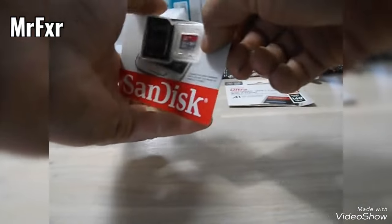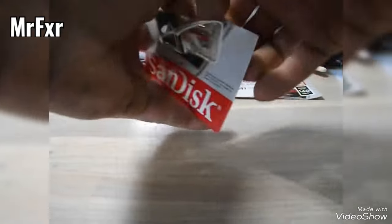128 gigabytes is the maximum this camera can support. It has to be formatted to FAT32. The good thing is you can do the formatting while it's inside the camera via the app.